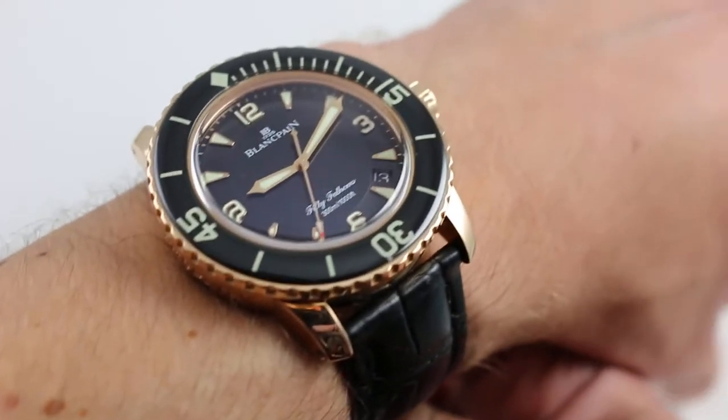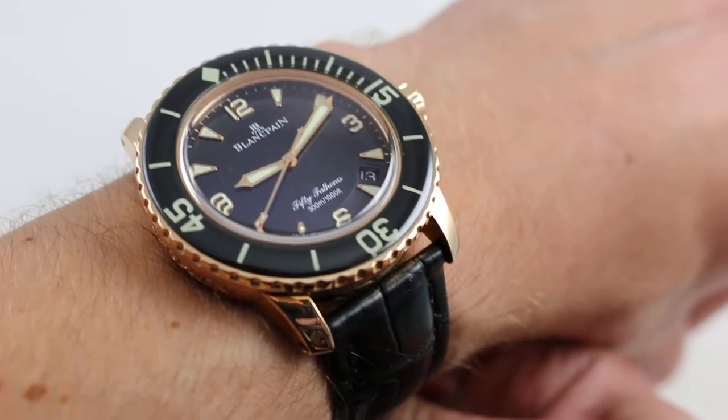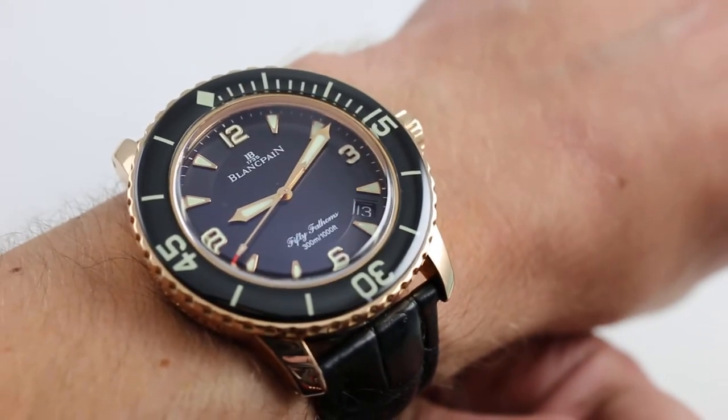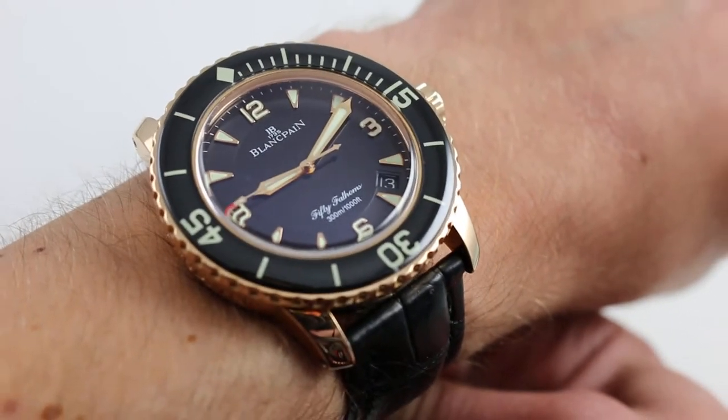This is a dive watch, yes. It's a professional watch. It could even be called a tool watch, but the feeling of wearing it is the feeling of wearing a truly upscale piece of high horology — not so much a dive watch, although it's a beautifully functional one.